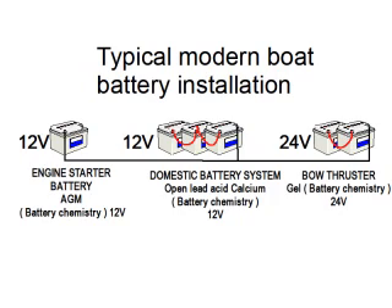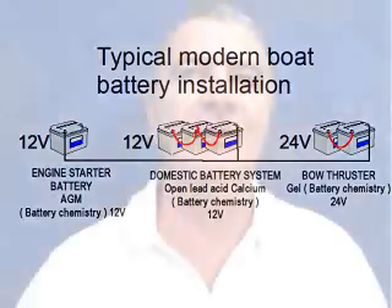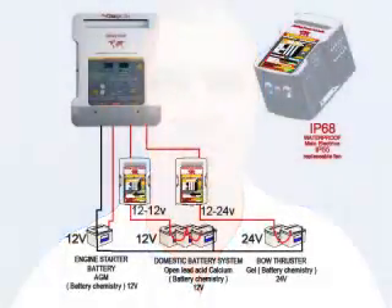The usual thing is to set the charger to the lower voltage chemistry, which reduces the potential performance of the charger for the other battery banks with different chemistries, and also has the potential to damage the battery bank whose charging profile is not being correctly met. The battery chemistry module can also address voltage mismatch problems — such as having a 12V charger but a 24V battery bank. A 12V-to-24V or 24V-to-12V module not only changes the primary voltage but also allows for a different battery chemistry as well.